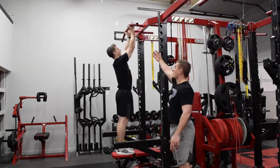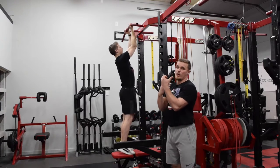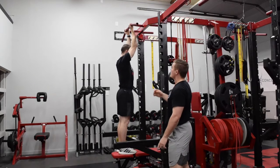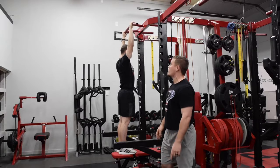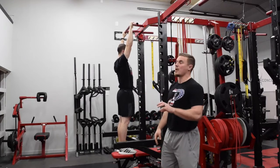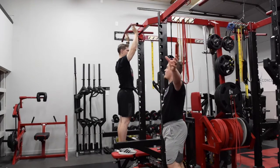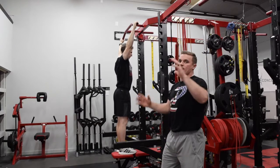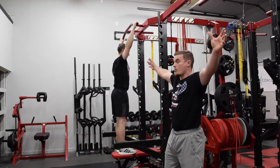We can start in a supinated grip with our palms facing us — that's going to put a little more isolation on the biceps, lats, and rhomboids. If we go pronated grip, we're moving up and isolating a lot more of the lats. Widen the grip even more from that pronated position and that's going to be the most difficult, because you're elongating the levers making it harder.